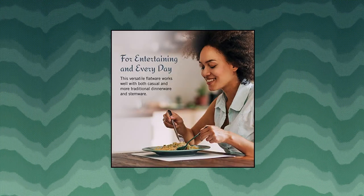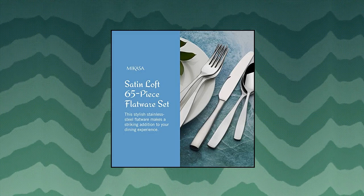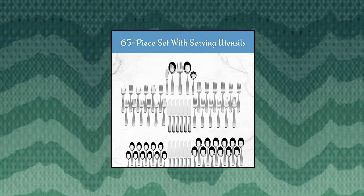65-piece set — includes 12 each of dinner fork, salad fork, dinner knife, dinner spoon, and teaspoon, plus 1 each of serving tablespoon, pierced tablespoon, cold meat fork, and sugar spoon.